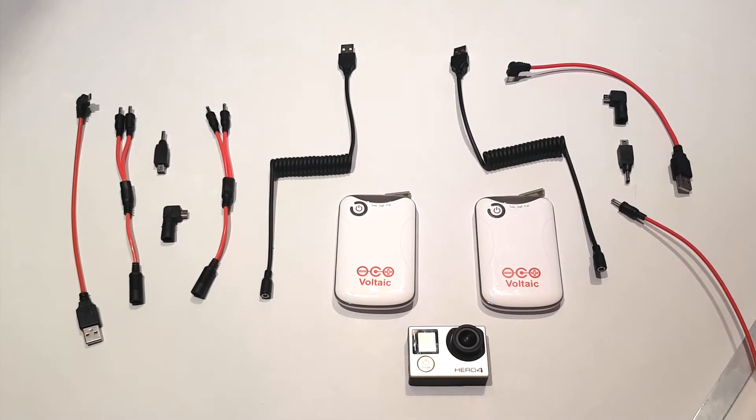This is a video to show how to connect multiple battery packs in parallel when using our solar enclosures. The items to the right of the GoPro camera are the parts included in our solar enclosure. The parts to the left of the GoPro camera are the parts included with the V15 battery pack.